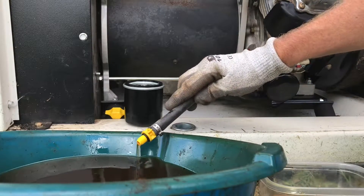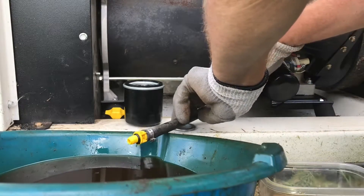Put the cap back on, get it to seal, and give it some tightness.